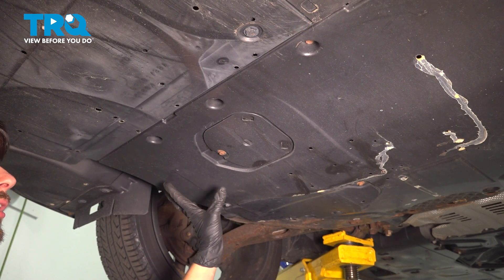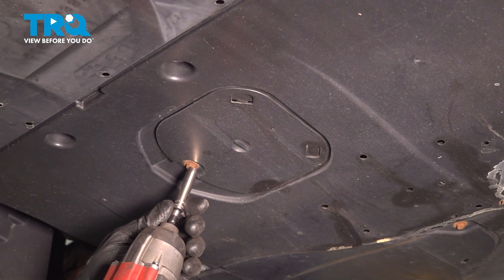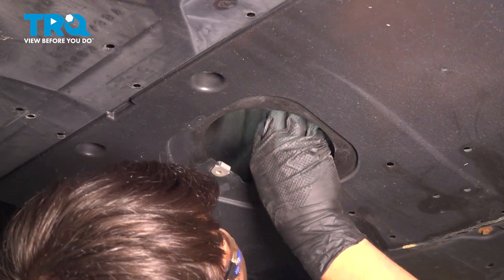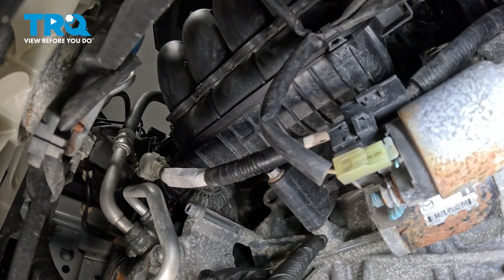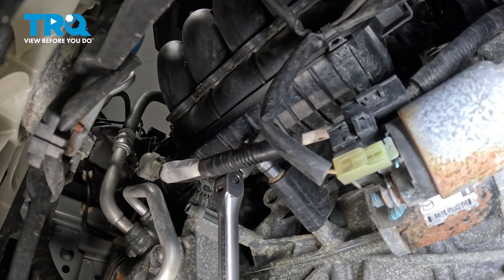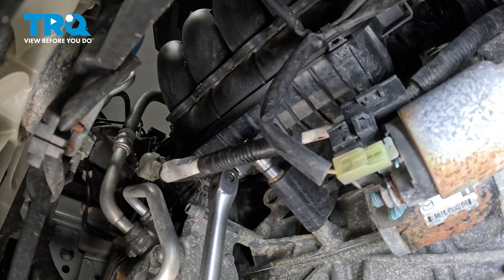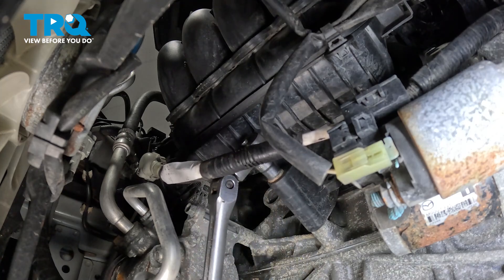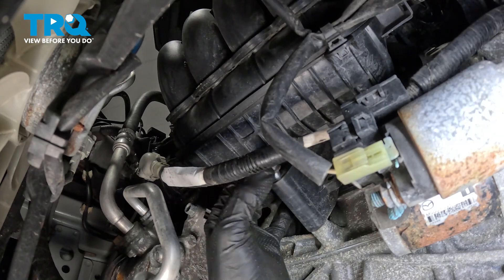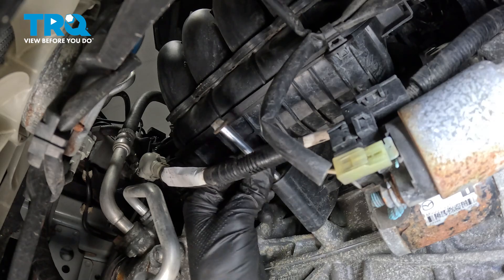Underneath the vehicle, you'll notice that on the main skid shield, there is a smaller panel that allows you access to the underneath of the intake. Remove this 8mm screw, and with that off, you'll be able to pull this out. Now looking from underneath, you can see where the bottom bolt goes through the intake and onto the engine block. This is a 10mm headed bolt — we have to remove this one first. That way the rest of the work is done from up top. Break it free and remove it all the way. Once you break it free, you should be able to spin it off by hand. Take it out.